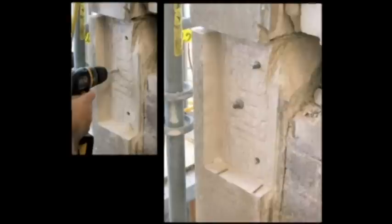Note the small wood dowels placed loosely on the bottom of the cut-out area to ensure proper spacing of the horizontal bed joint of the stone Dutchman repair.